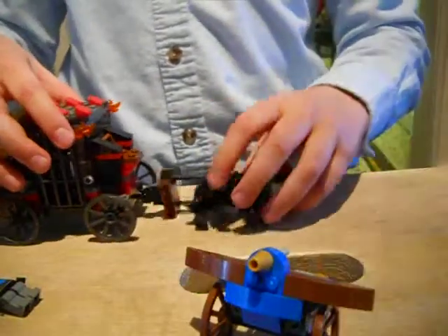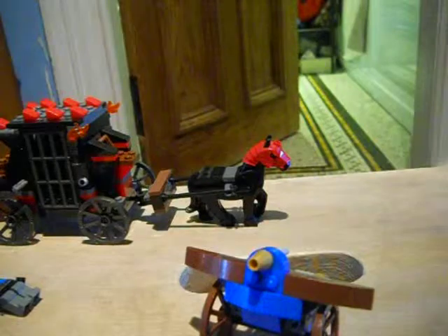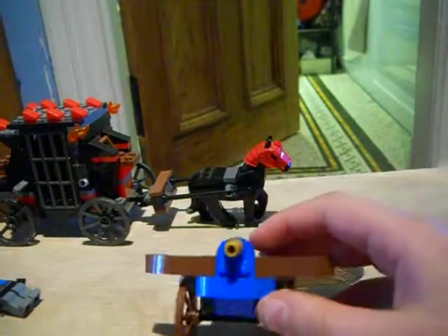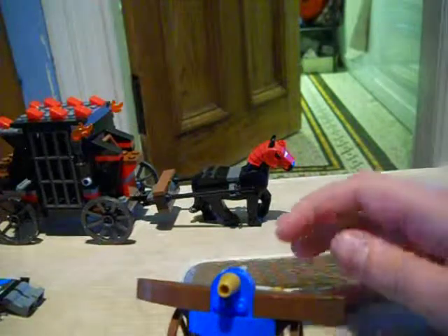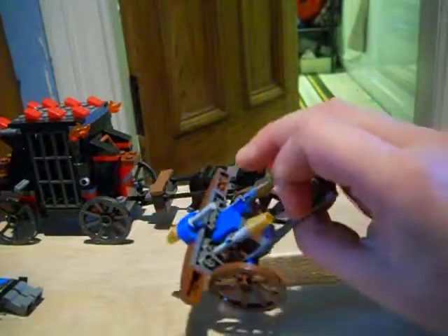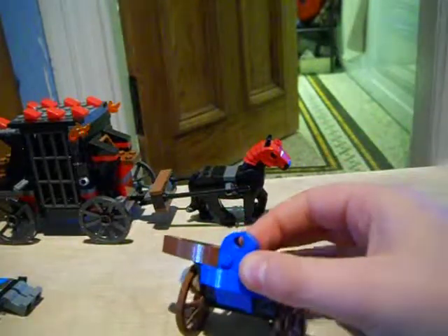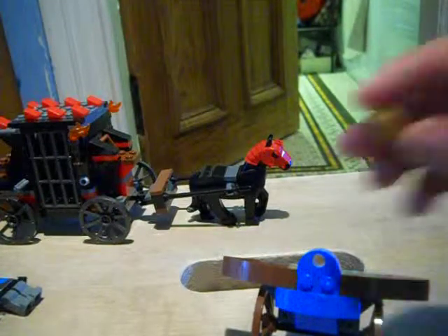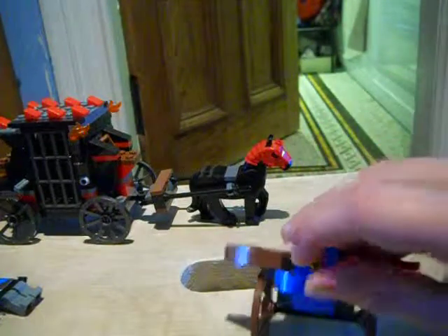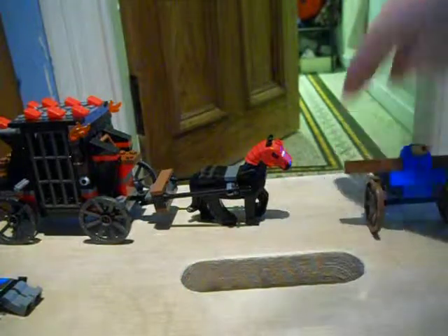Then there's a ballista. Here it is. It looks pretty nice I think. Two wheels. And then there are two more bolts which you can just put in. So that's just a nice little addition.